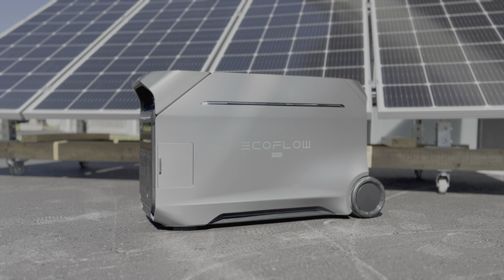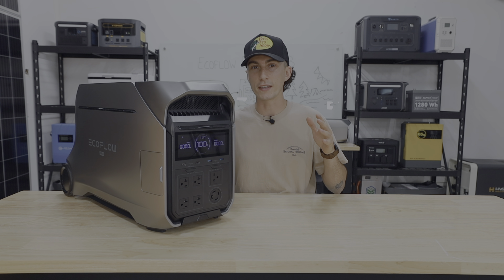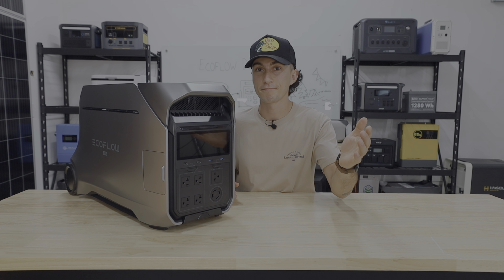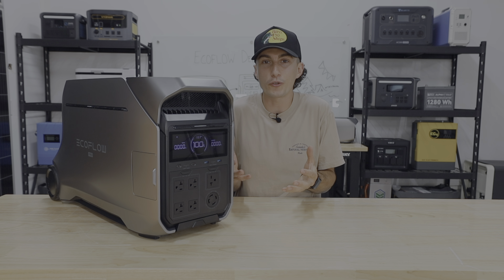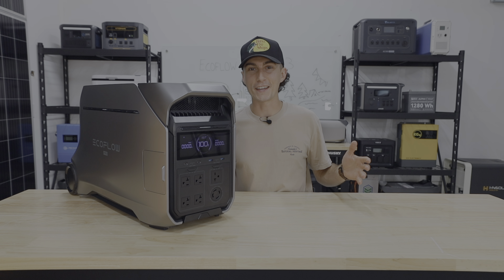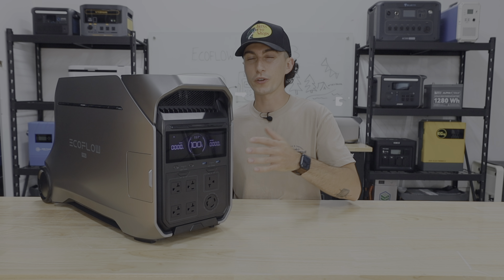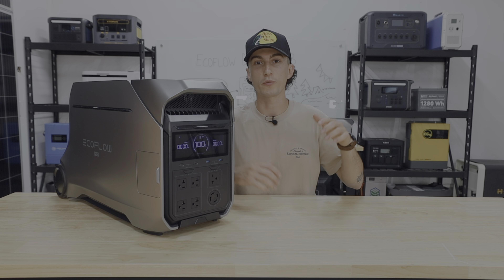EcoFlow actually made a really subtle statement with the Delta Pro 3. This is the first portable power station that they want you to feel like it's an appliance — for example, it sounds like a dryer or a washing machine. It feels comfortable and familiar, but if you just want an appliance that dings and bings you can get one for a lot cheaper. The real question is: is the Delta Pro 3 worth upgrading to or buying? If you're interested, we have links in the description with some pretty decent coupon codes.